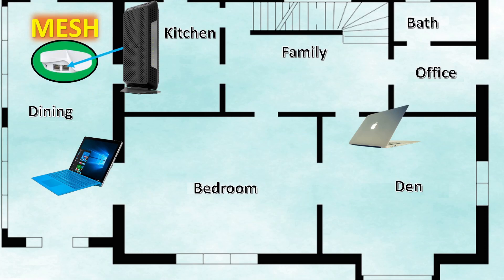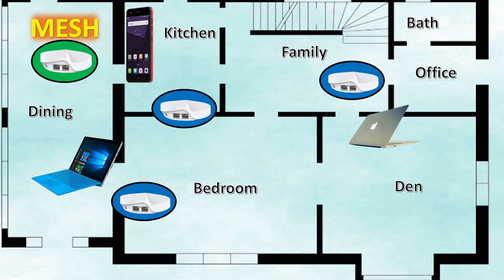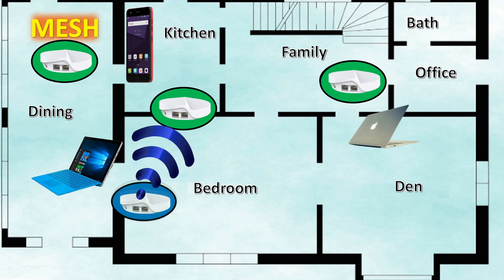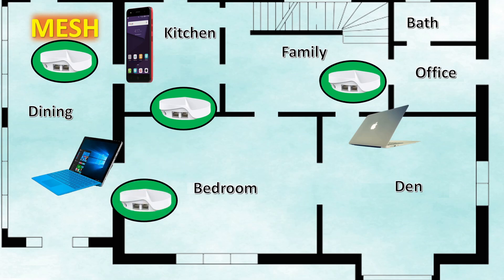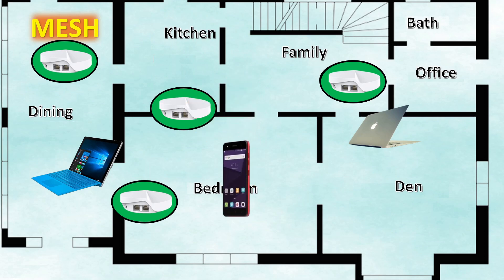Of course, a single mesh router doesn't offer you any advantage. That's why you will deploy multiple units throughout the area where you need a strong internet signal. The process to add each unit is pretty much the same — you go to the app and select add, starting with the unit closest in physical proximity to the main router. After that, you can add your other routers through the app and have a complete mesh network. Each internet device will connect to the router that gives it the strongest signal, and as you physically move throughout the area, they will automatically transition to the router with the strongest connection.